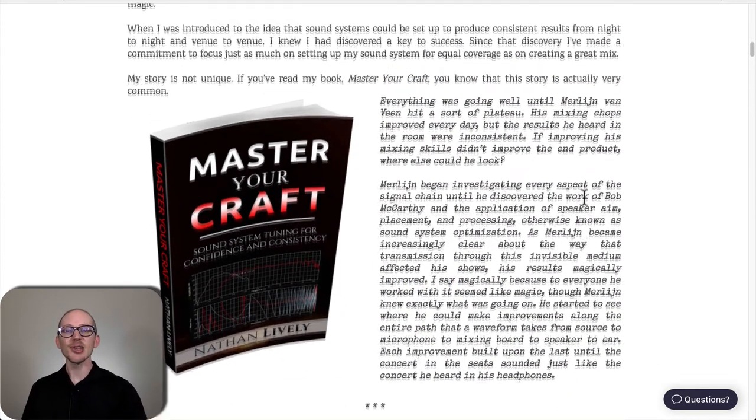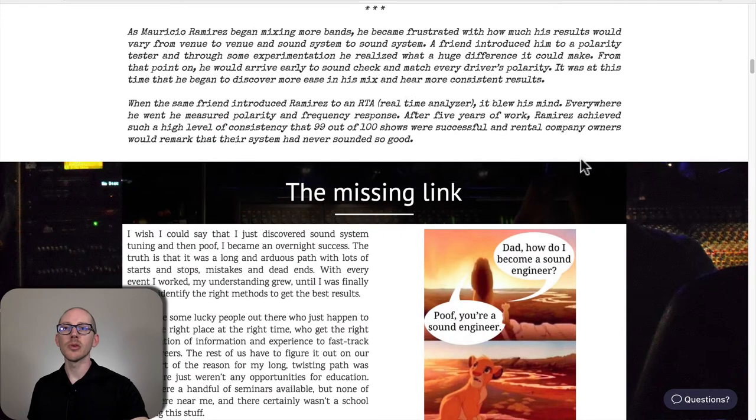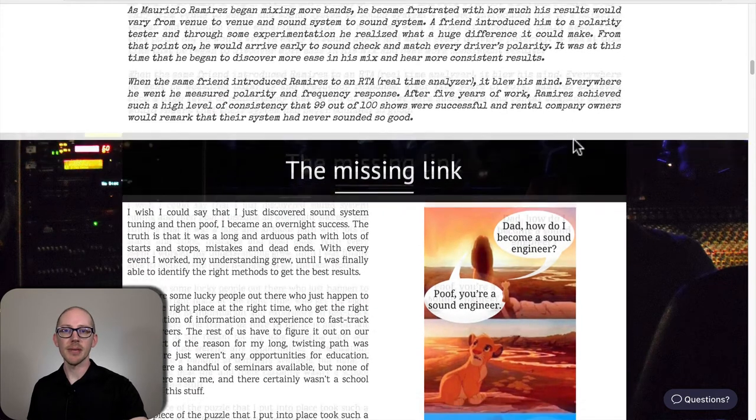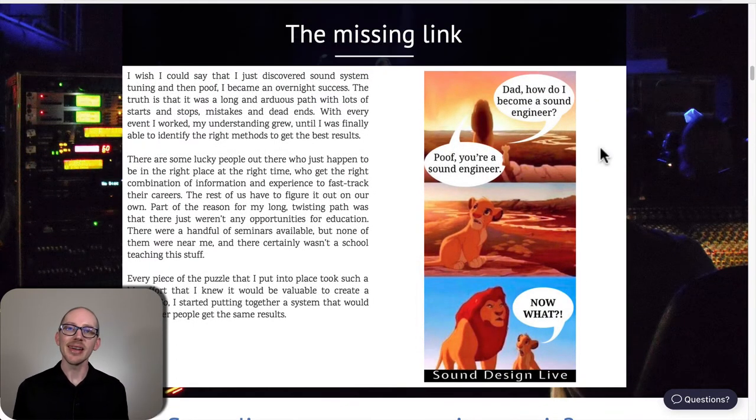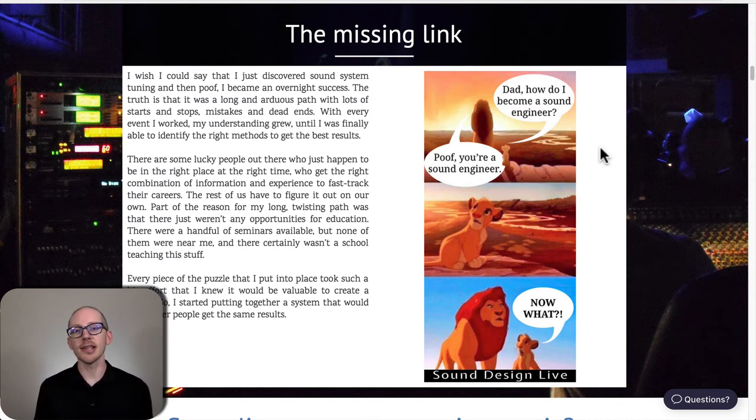This is not something I made up. I've heard this story from many other people, including Merlin Vanveen and Mauricio Ramirez. What's funny about our industry is that it's totally unregulated — anyone can just say 'I'm a sound engineer' and start working. The downside is that there's also not a lot of training available for this kind of stuff.